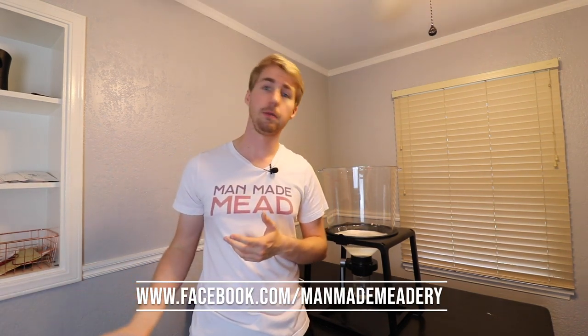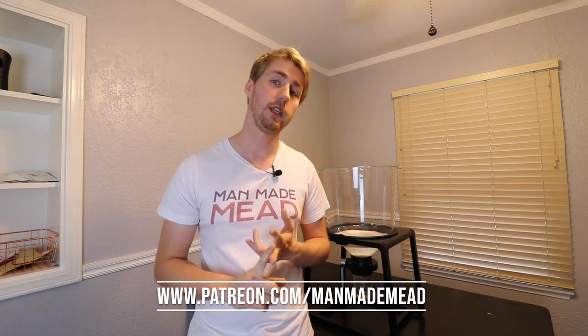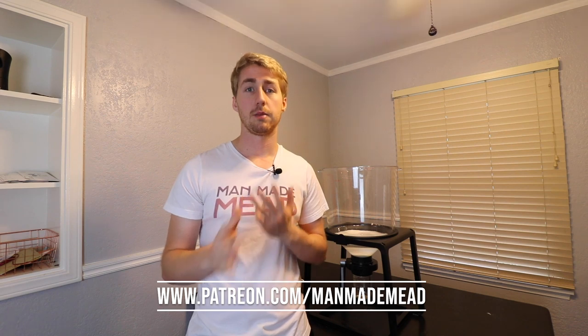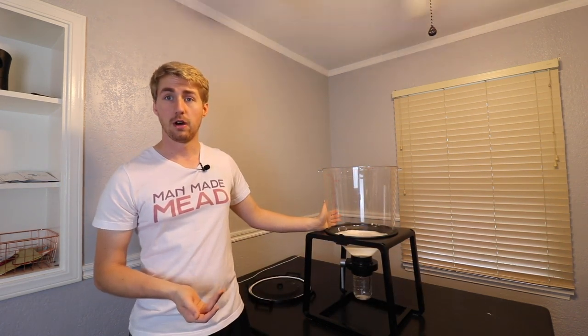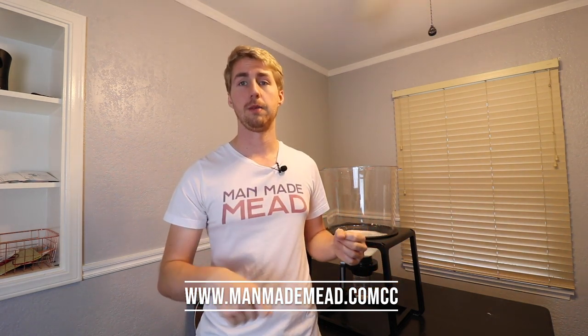This system is great — link is down below. I also have a Facebook page at facebook.com/manmademeatery where you can join our mead-making community. There's a Patreon where you can get early access to content and perks like live streams — my patrons got to watch the unboxing live stream of this product. I also have a merchandise store for t-shirts and a website at manmademead.com where you can get exclusive merch like a bottle opener with the Man-Made Mead logo and sticker packs, which directly supports me.